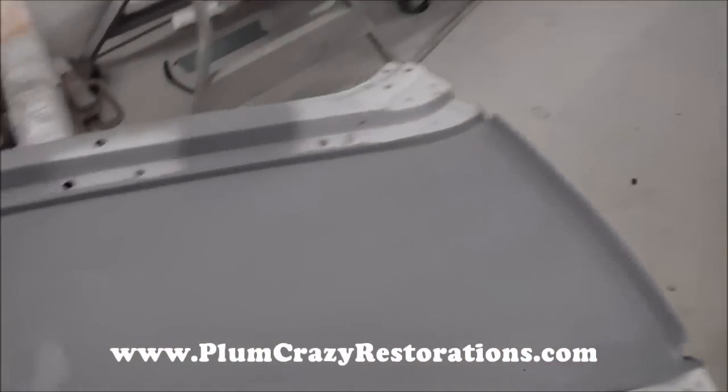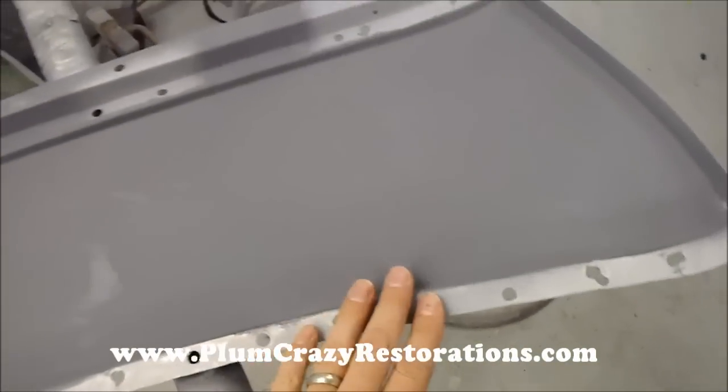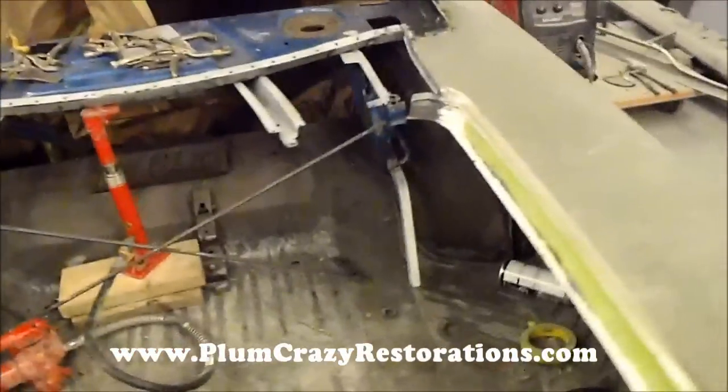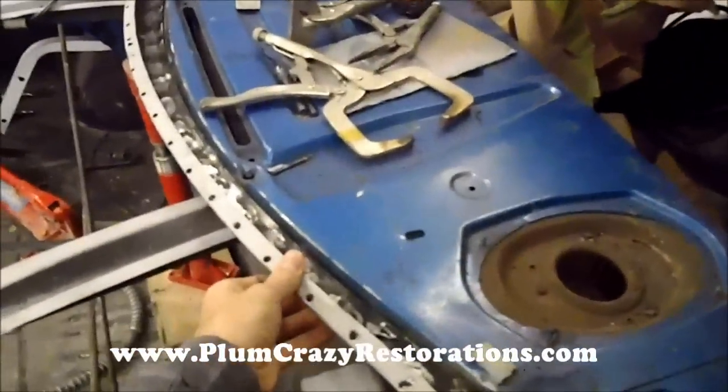Again, this is the panel and you can see we've coated the bottom side with the weld-through primer, so we're just again eliminating the chance of any nightmares coming back in the future. This should last a long time on the car.